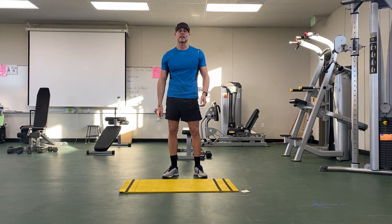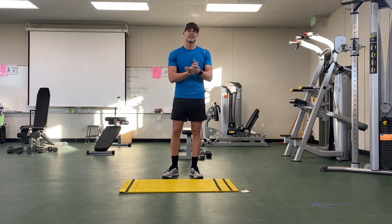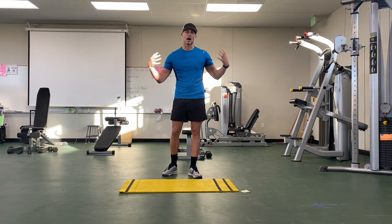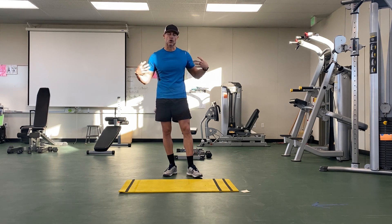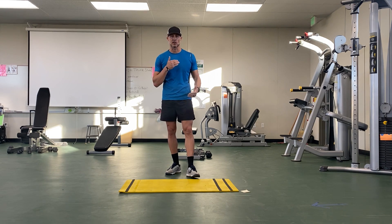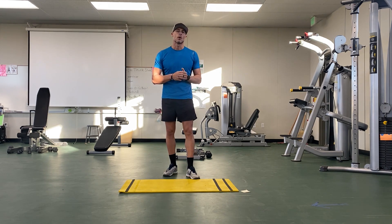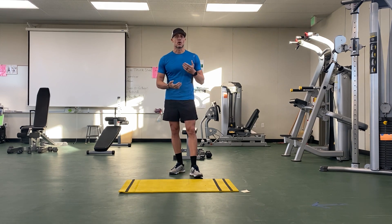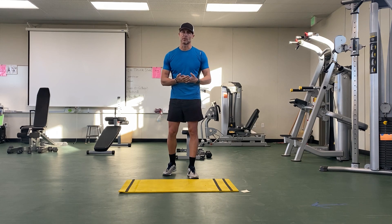Hey everybody, it's Coach Sherman with your workout of the day. Today's workout is a combination of legs and upper body, we're going to be engaging that core, and we're also going to be incorporating a little bit of fast twitch and slow twitch muscle fibers — some movements as fast as possible and some as slow as possible.